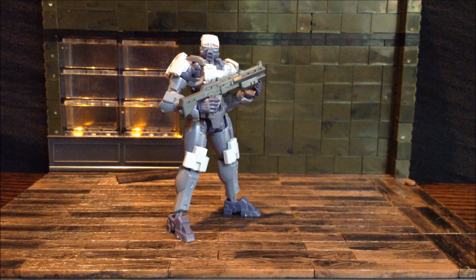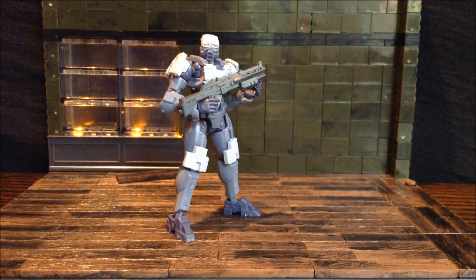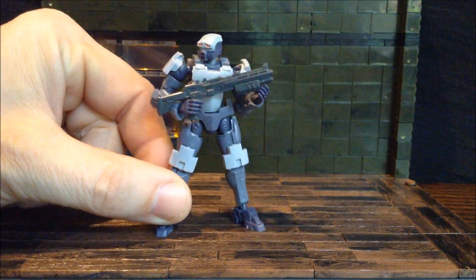I have recently fallen behind with this. They now have version 2 of these coming out, which are awesome buys and I highly recommend. But this is the original version of the Soldier.